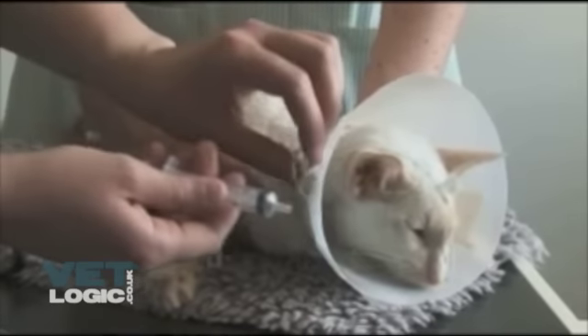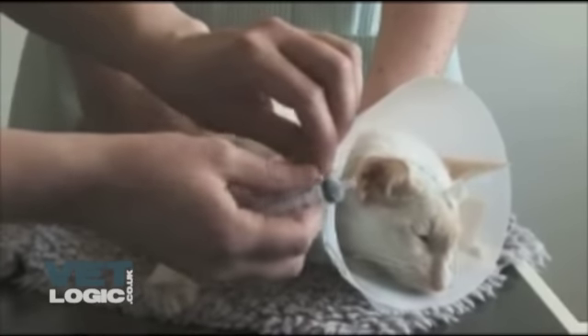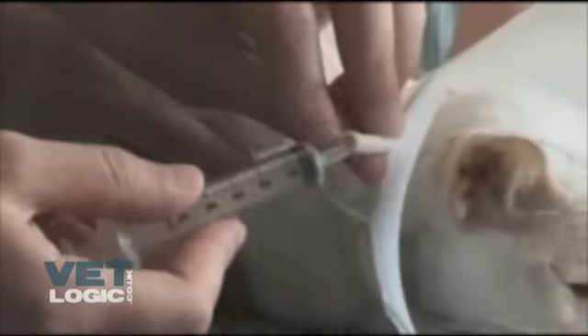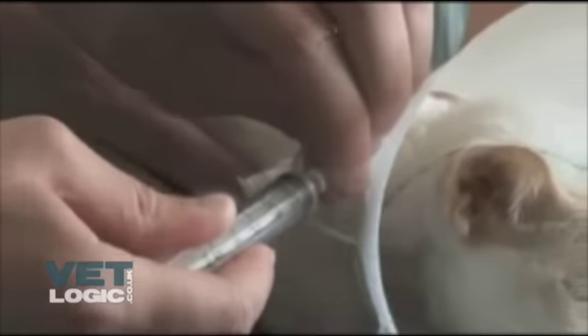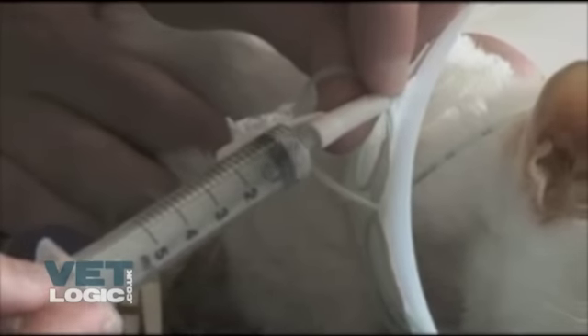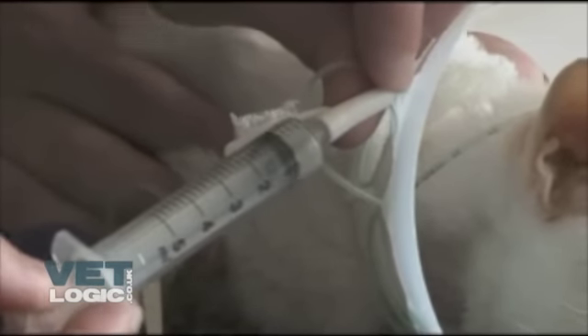The tube should be checked to ensure it has not been guided into the trachea by attaching a 5ml syringe onto the end of the tube and drawing back. If the tube is in the esophagus, a vacuum should be felt in the syringe due to the esophagus collapsing down on the tube. If the tube has been misplaced into the trachea, then air will be easily aspirated and so the tube should be withdrawn and then placed again.